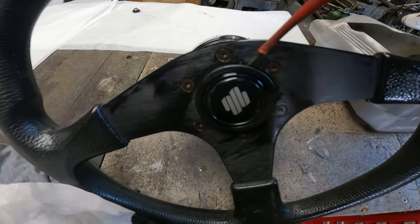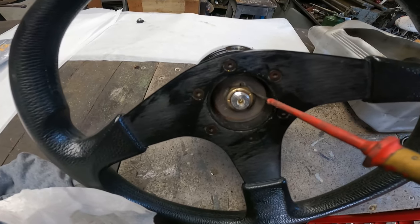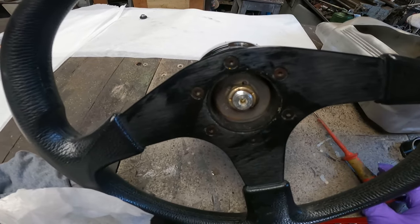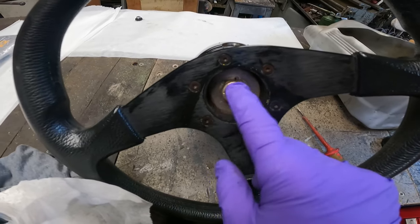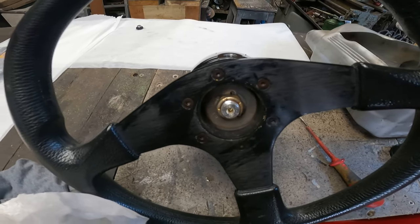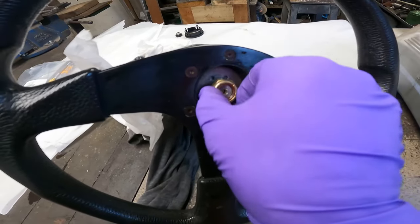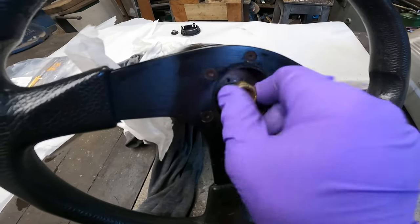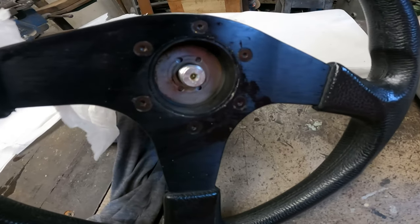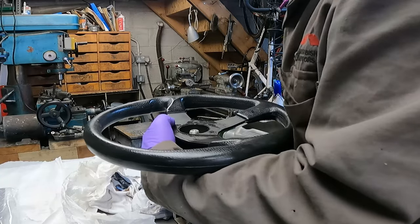Now we have to remove the steering wheel. This is just a plastic cover — remove that, undo the nut, normal thread. It's on a taper shaft with a woodruff key holding it in place, so you can either tap the shaft or get an extractor on it, whichever suits your purposes best. This one has got a 24mm nut. Now I'll get the copper hammer.